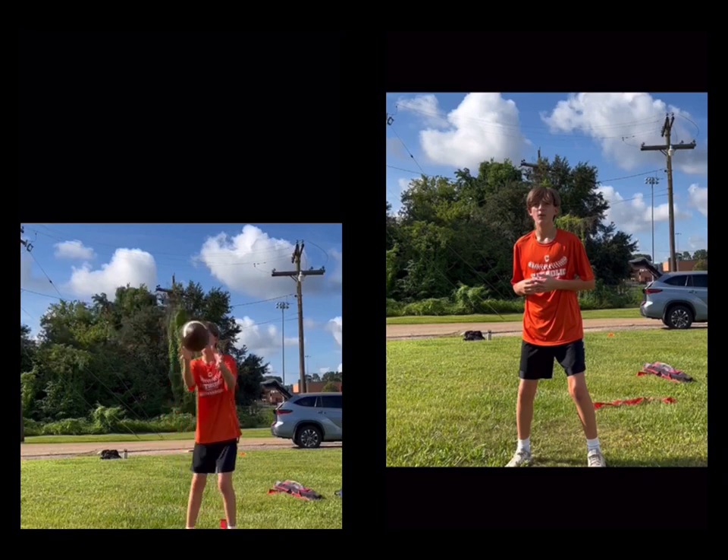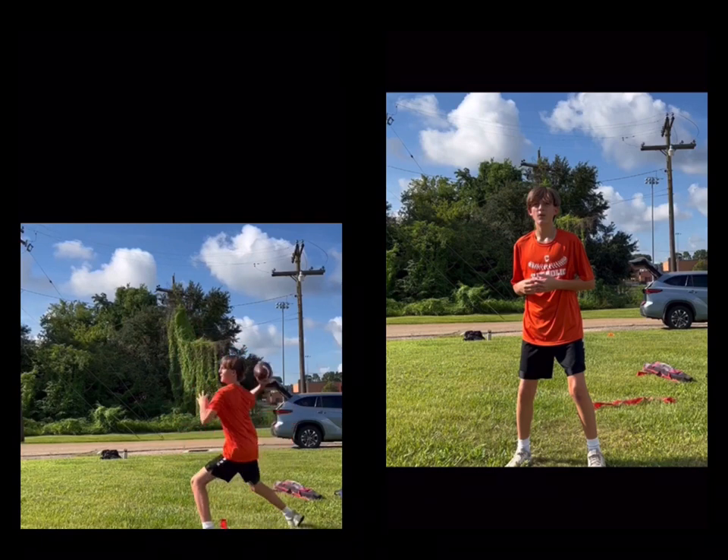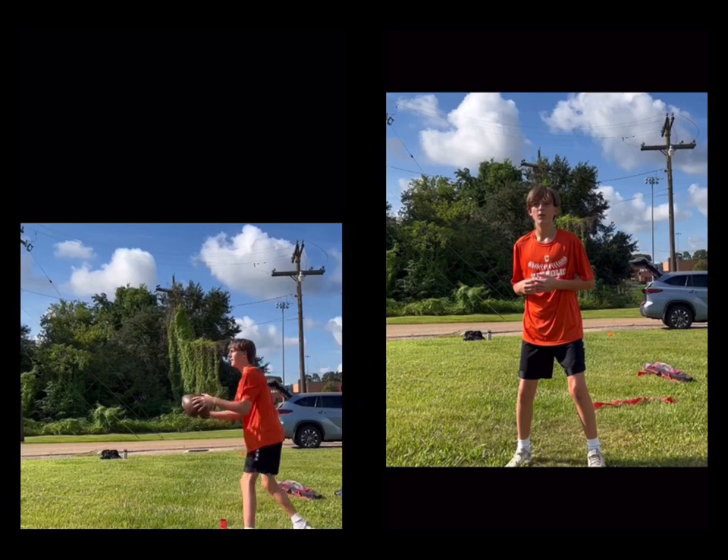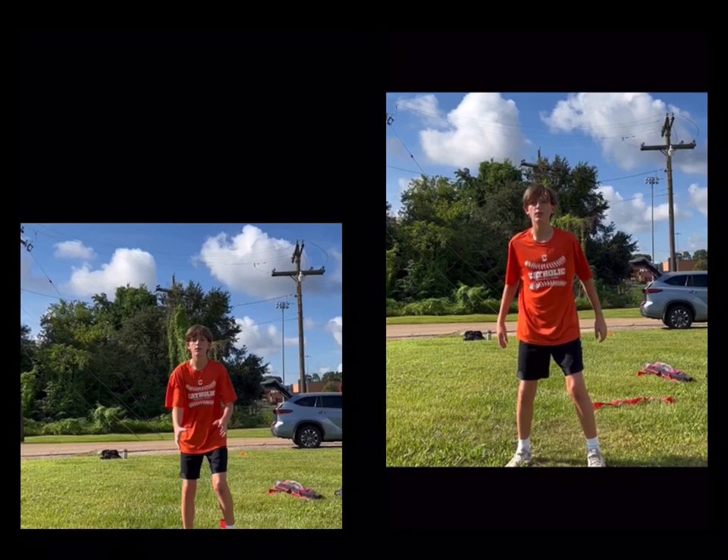We're going to look at the one on the right first. We're going to count your steps — one, two, three, four. I'm going to back that one up. We talked, and then you made this throw.